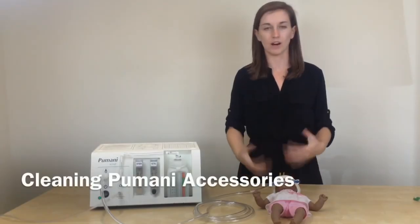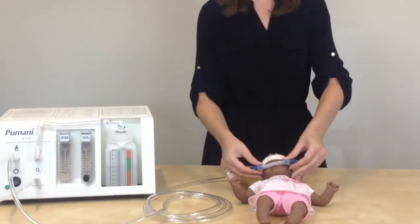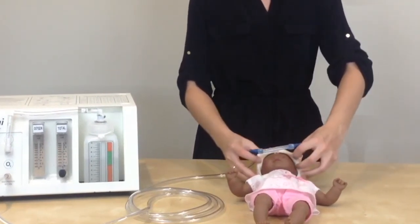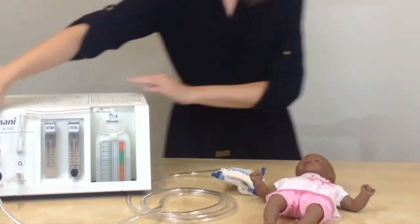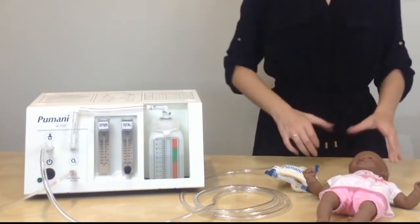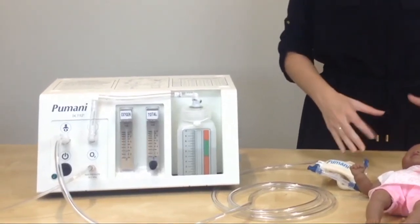When your patient is ready to come off of Pumani treatment, you will first remove the prongs from the patient's nostrils, and you can completely remove the hat, and then you will turn off the unit. If the patient still needs respiratory support, you can place them on oxygen therapy or just regular room air.